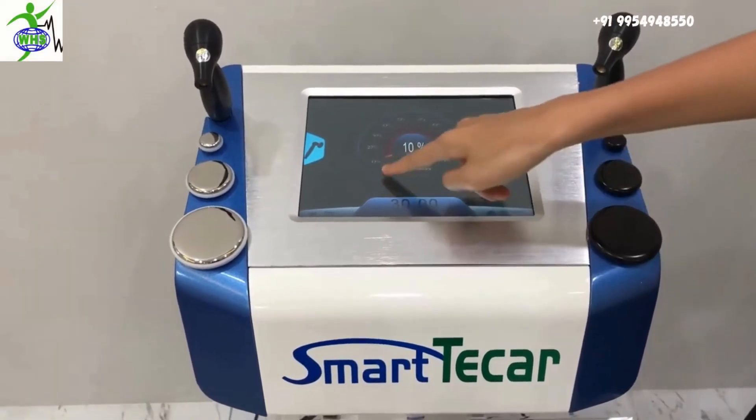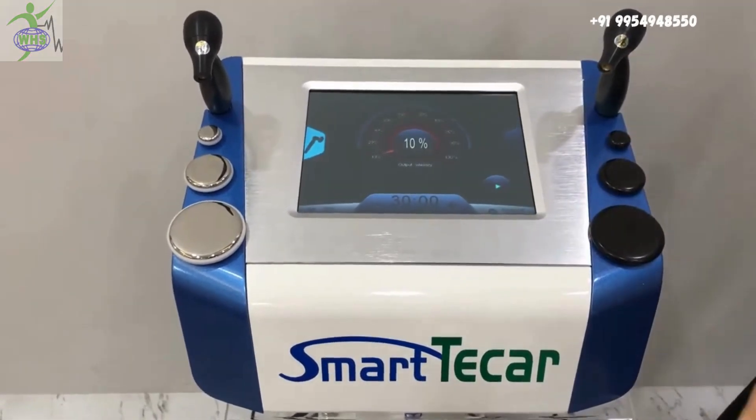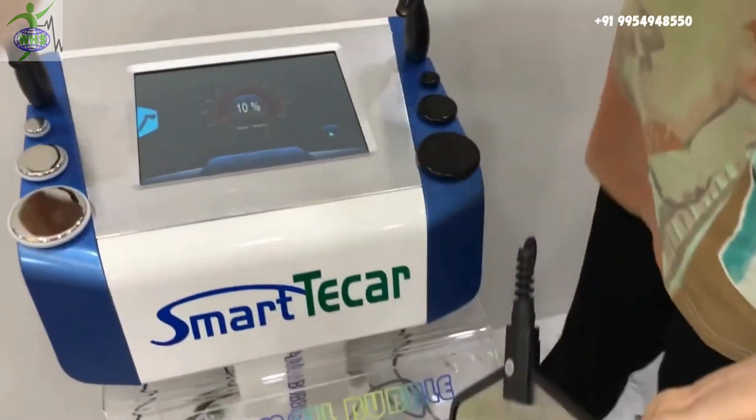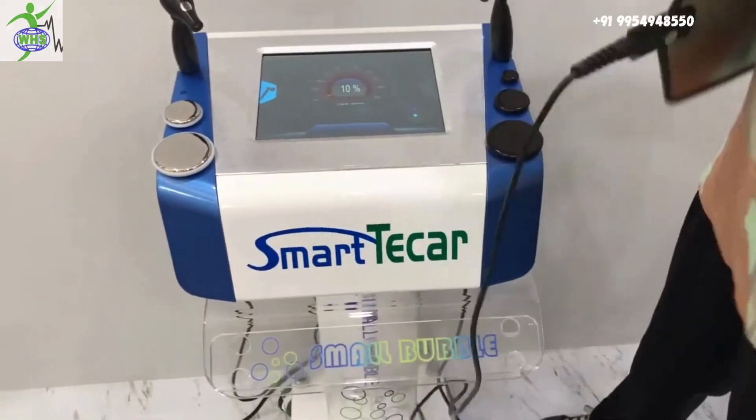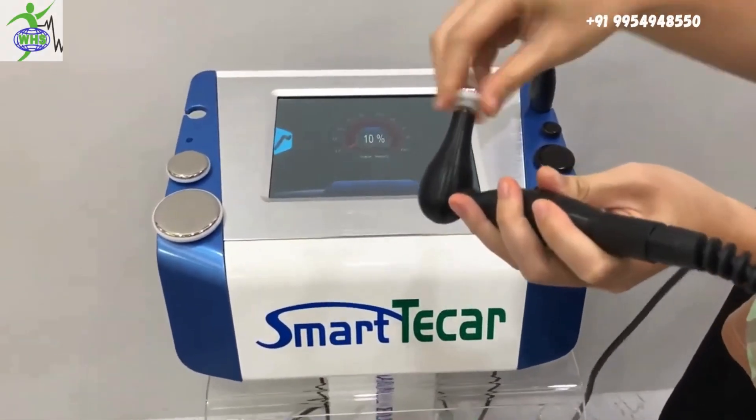At the beginning, you can set the energy to the lowest. Now we put some gel on the skin. Connect the head.